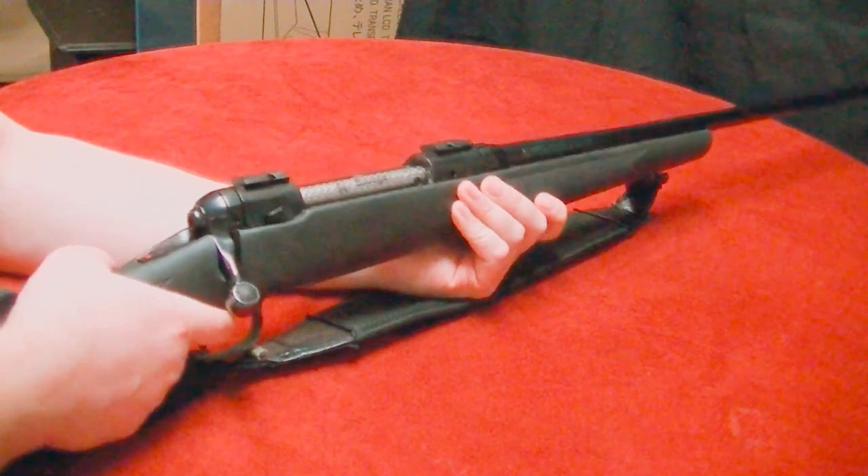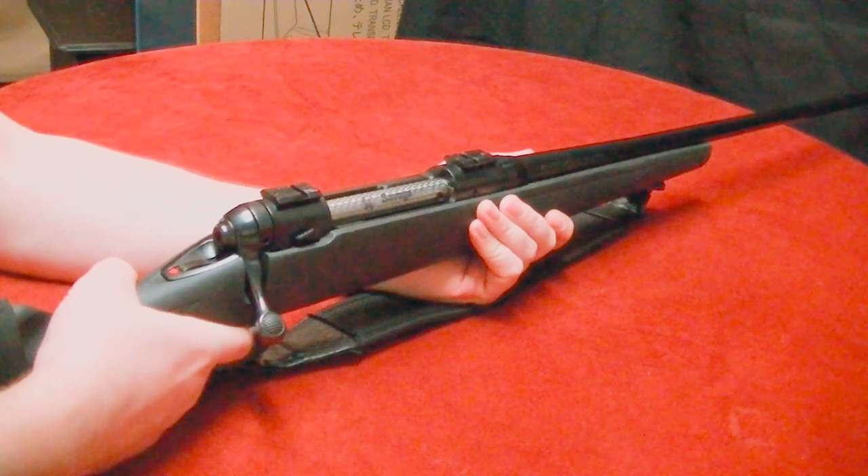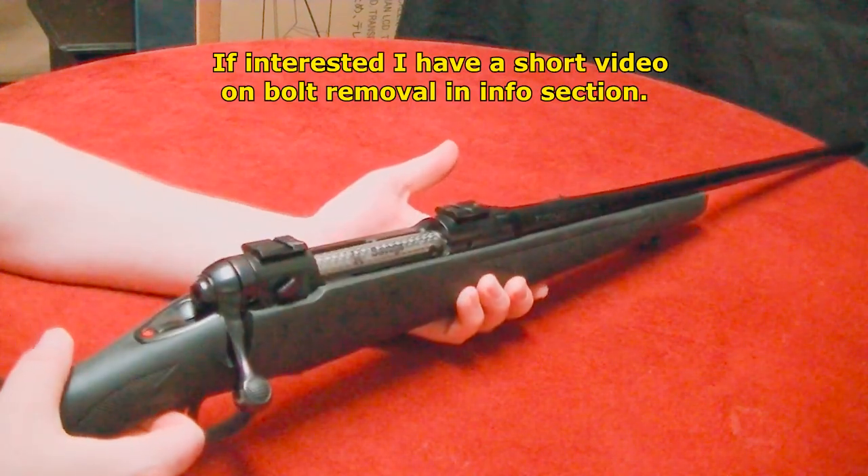Quick trigger pull test — oh boy, that's nice. Nice and crisp, no creep to it, felt really good. I'd estimate it's about a two-pound trigger pull.